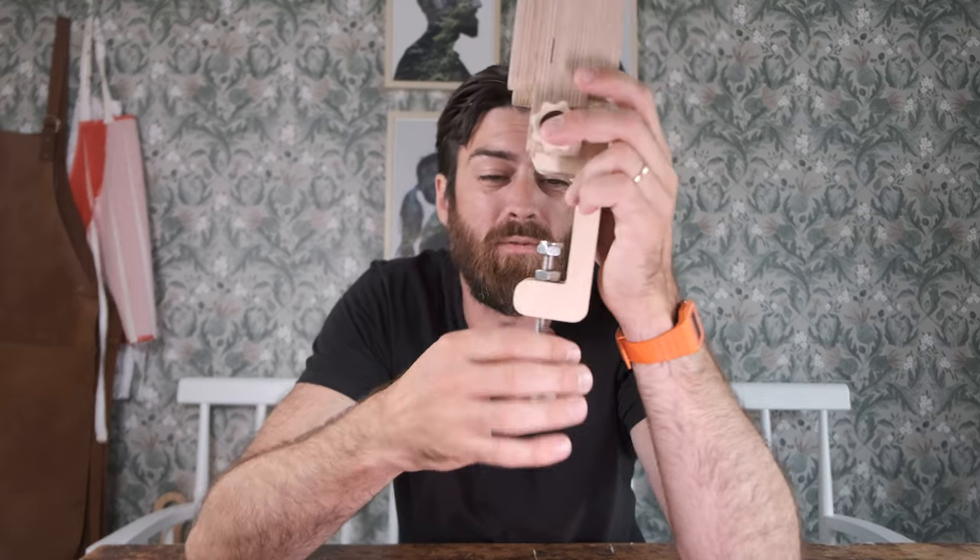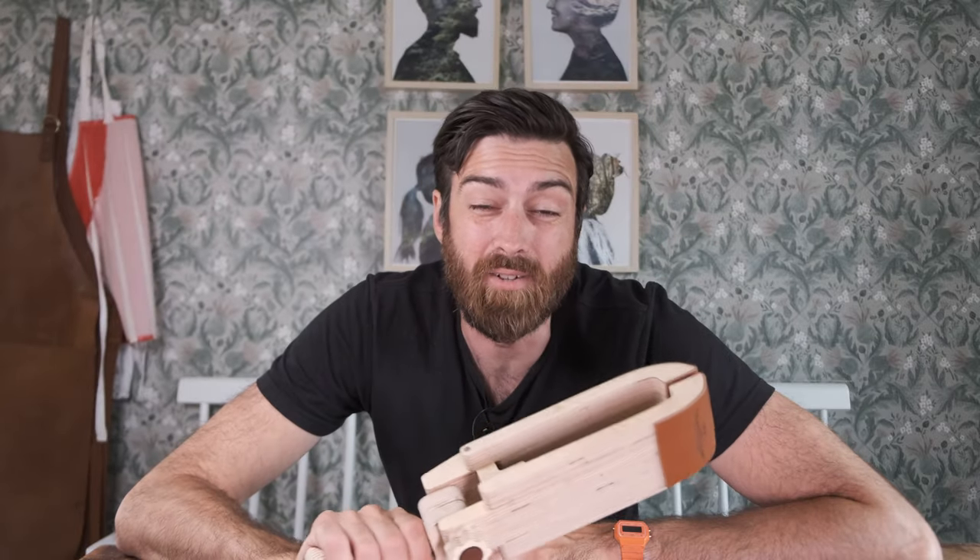Also, this bolt doesn't look that good. It works for now, but I would look for something else to attach it to the table. If you have any other ideas on how to improve this, let me know in the comments down below.